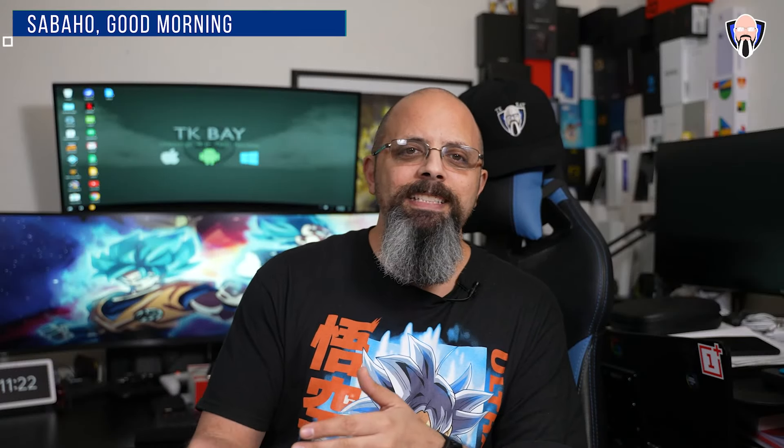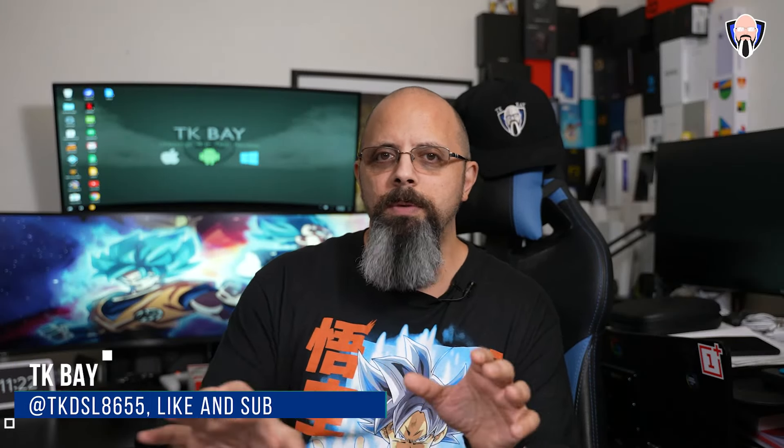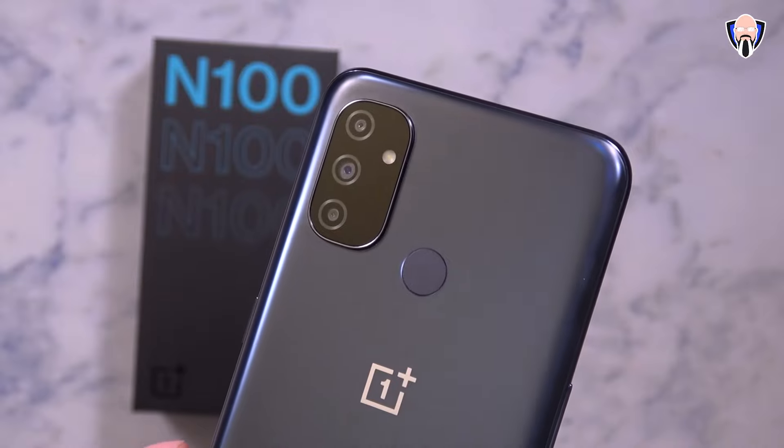Welcome everybody and welcome back to the channel. In today's video we're going to talk about the Nord N100 by OnePlus — technically the cheapest OnePlus, the cheapest Nord that we can pick up anywhere as a brand new device. In the US they had a sale that had it selling for $150 just a few days ago, and I decided to pick it up at that price. So today we're going to talk about the Nord N100.